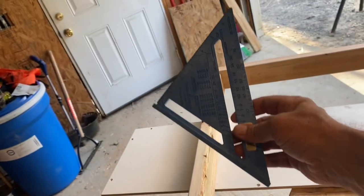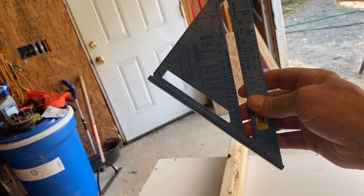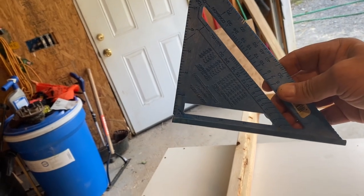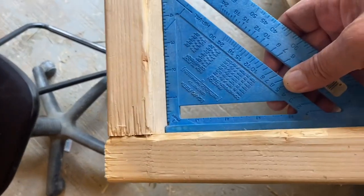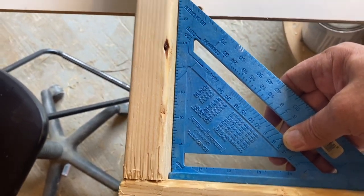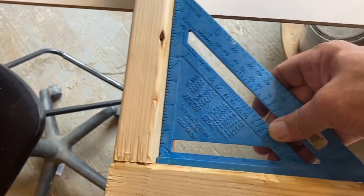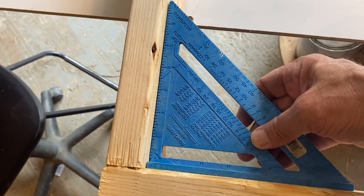I know this is not a precision build, but I still like to check it. How do we know it's square? We check it with a square. You take your square and you can mark right angles and measurements. To check if it's square — this is half a square — you run it just like that, and if it fits in there without going back and forth it's square. There's a little bit of play, just a little bit, but it's going to be okay for what we're doing.